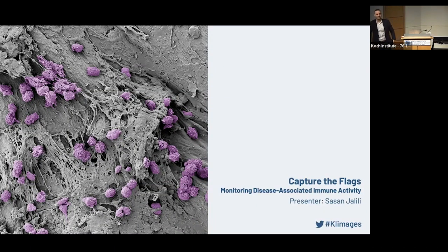Hello, everyone. My name is Sasan. I'm a postdoc at Paolo Hammond Lab and Daryl Irvin Lab at the Koch Institute. Today, I'd like to talk about some immunology aspects of the human body.